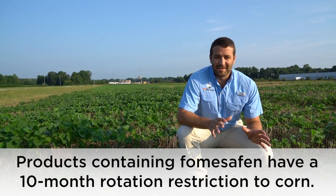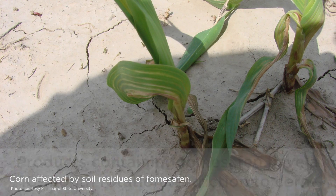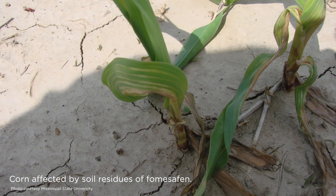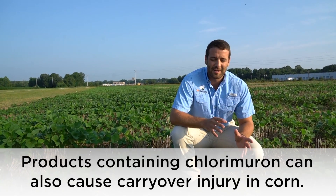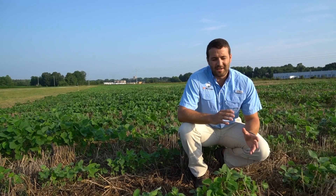Products like fomesafen — Flexstar — or any products that contain that active ingredient: when we're spraying these there's a 10-month rotation into corn, so the following year there may be herbicide carryover impact into the corn crop. Another one most people don't think of is Classic or chlorimuron — any of the pre-mixes that contain that product can also affect next year's corn crop.